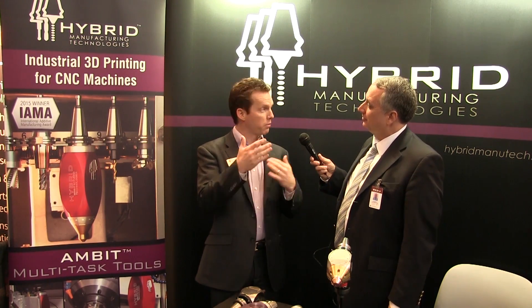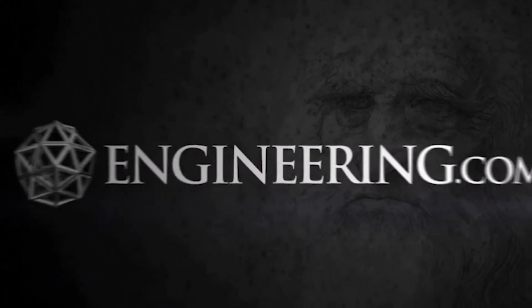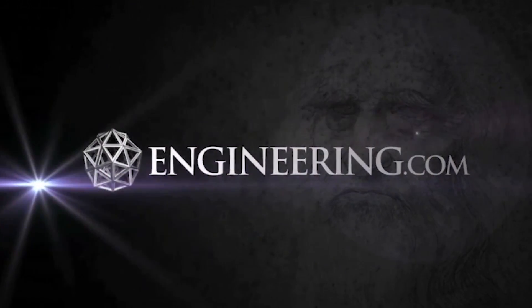So standard G-code in programming this — because deposition is not the way cutting tool people think. That's correct. You'll have a couple of M-code additions for your special functions, but it is the exact same G-code you've been using. Jason Jones at Hybrid Manufacturing Technologies, integrating 3D metal additive manufacturing and 3D printing into multi-axis machine tools.